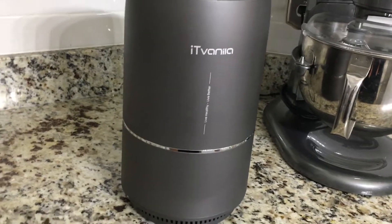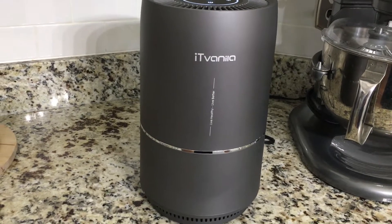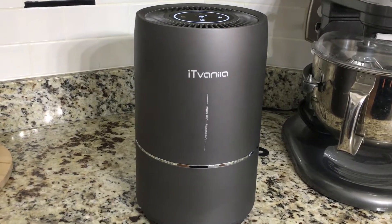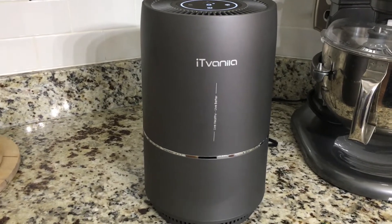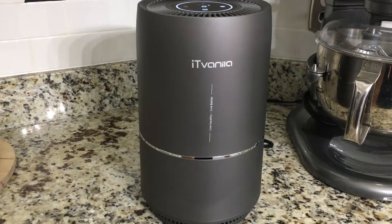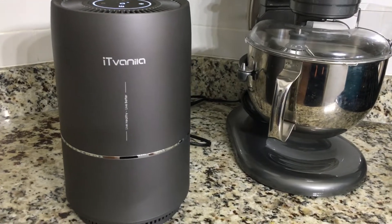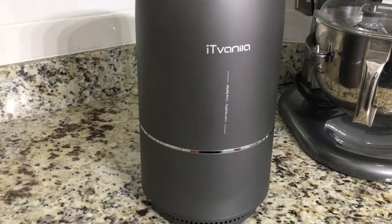I believe this is good for up to 150 square feet. I'd recommend putting it in a closed-off room to maximize the effect of the air purifier. Overall, on a scale of one to ten I would give this a seven — maybe six and a half to seven. The only reason I'm not giving it higher is because these are more for smaller rooms. I'd love to review an air purifier that works for larger spaces, but I've got all these little ones and they'll all do the trick.